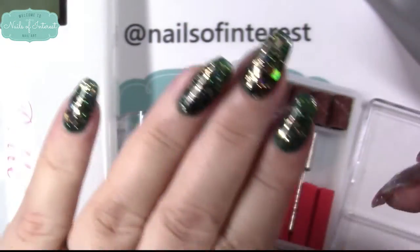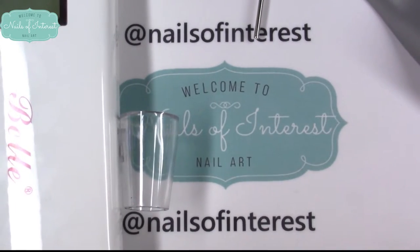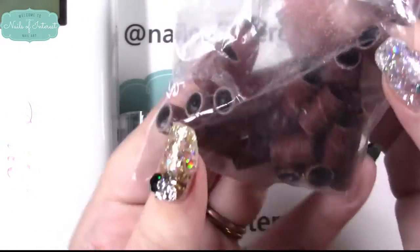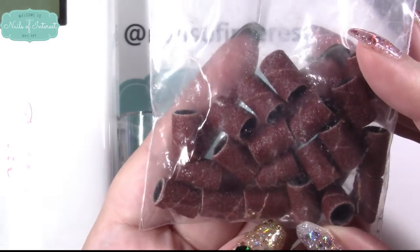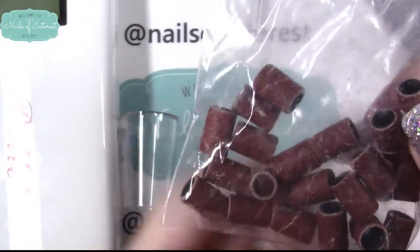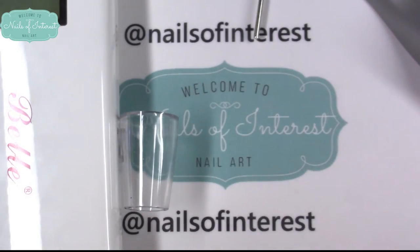I redid all my nails using this. It comes with a whole package to get you started — you could use it right out of the door. It looks like there are at least two different grits in here; they're not labeled but you can pretty much see which are fine and which are coarse.